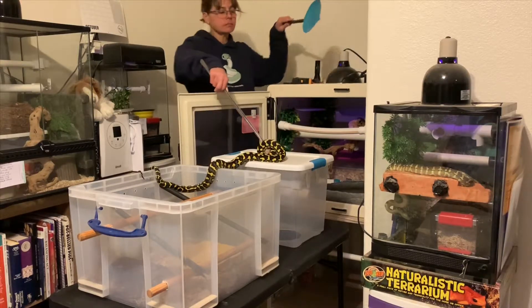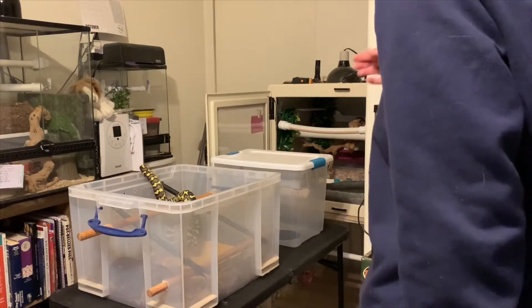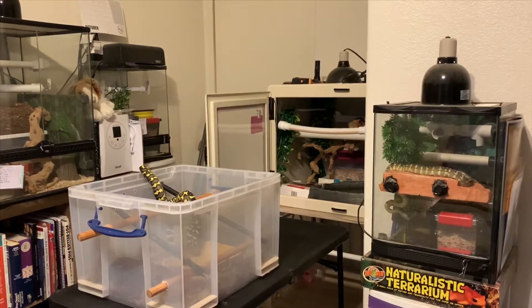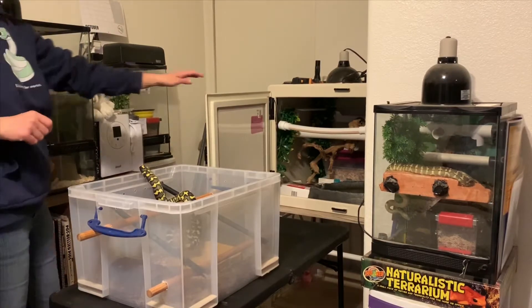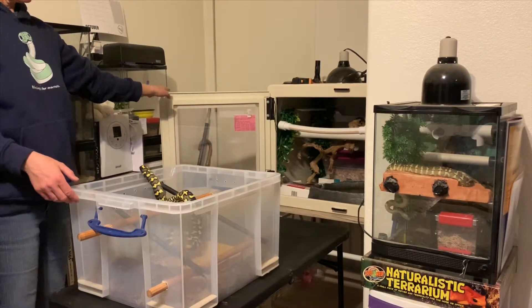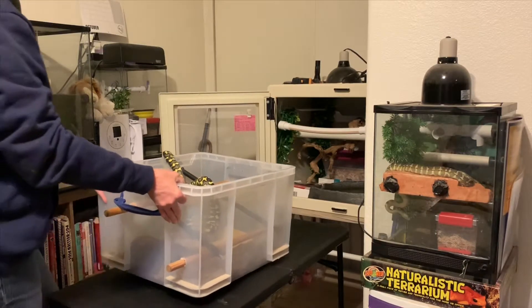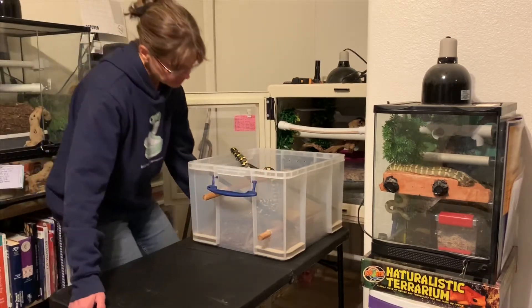Now that she's habituated to being out in the open and has discovered things she likes about being outside her enclosure, she's no longer fearful of open spaces or of me. She's not automatically going back into her enclosure right away, so I'm at a point in her training where I have to brainstorm how to teach her a cue to shift back in.